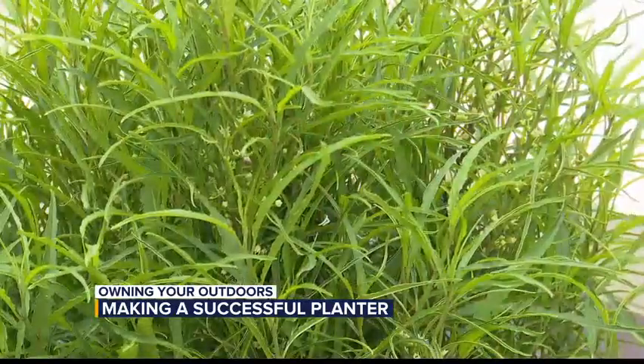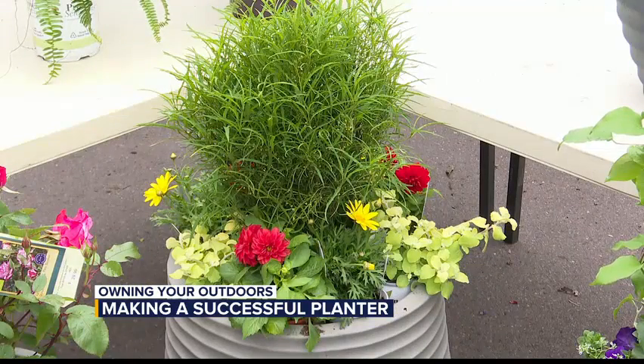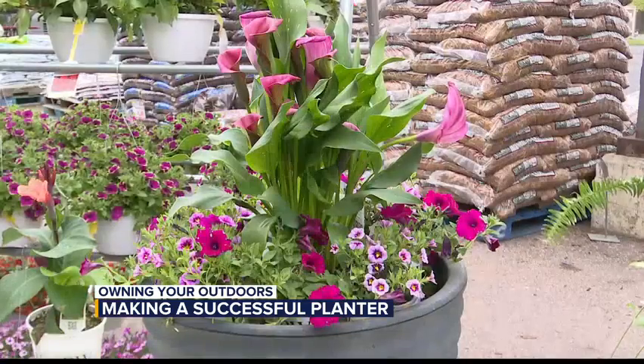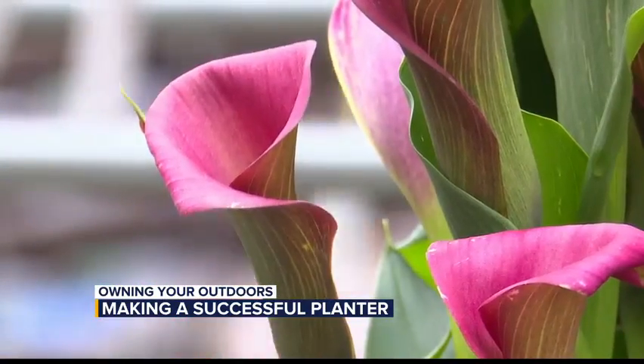So if you use one of these for your thriller, the same kind of concepts apply with fillers and spillers as well? Yes. When you pick out fillers, it should be something that complements and supports your thriller. And the spillers also — it should just tell a story. Texture and color are the two variables that really need to be taken into consideration.